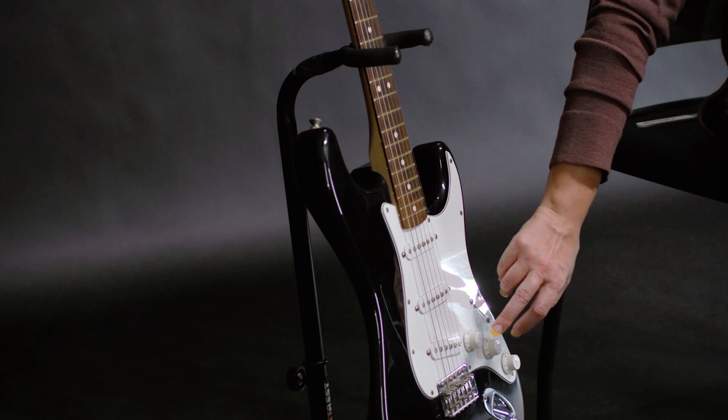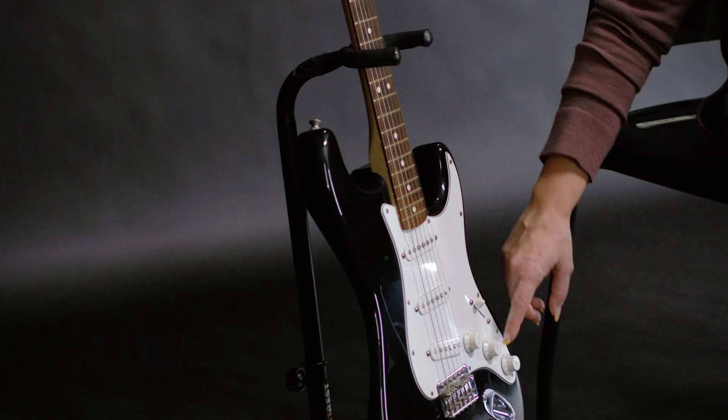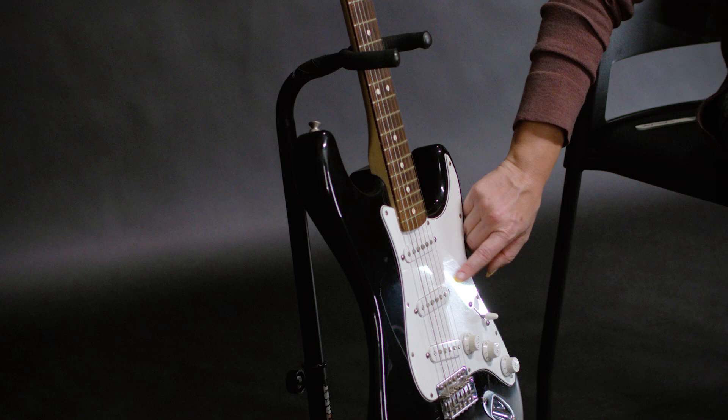Your volume knob is self-explanatory — it makes it louder or softer. And you have two tone knobs that affect the quality of your sound. Some electric guitars have this switch called the pickup switch, and it decides how many of these pickups are working. You can turn them on and off, and that also affects your tone.